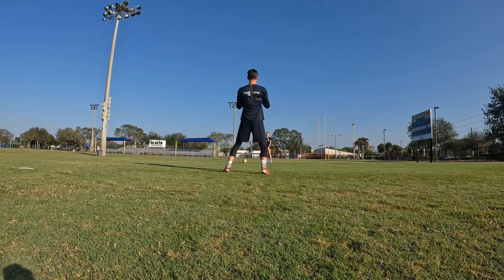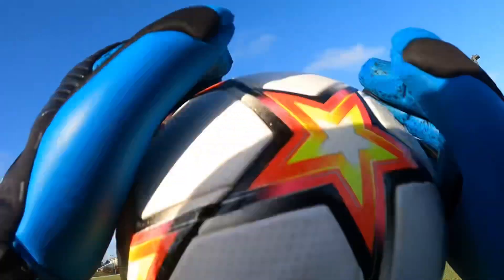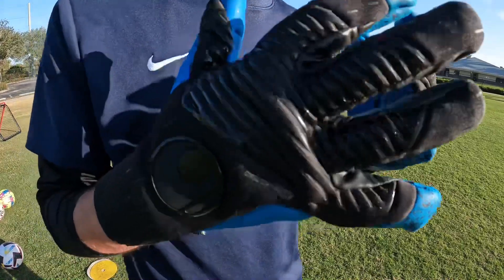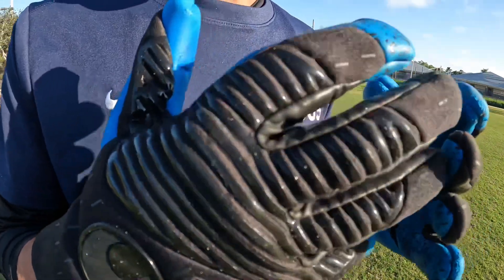There is, as I've mentioned, that double thumb wrap and the wrap around the fingers — that just helps get more latex onto the ball. It's a great grip, and that's the ultimate contact system in this glove. It really does help with performance.